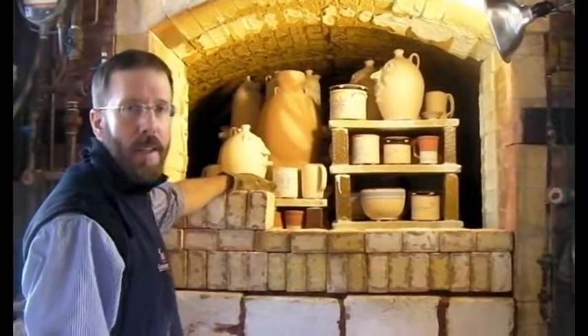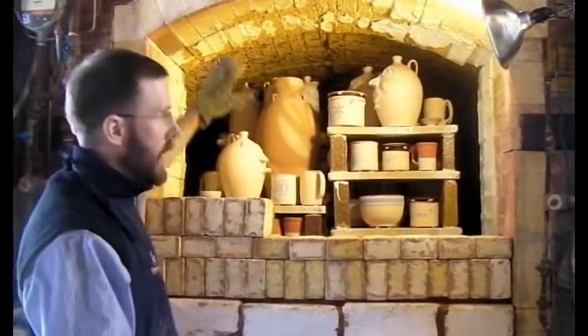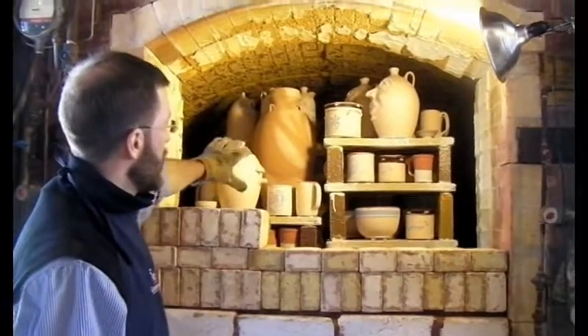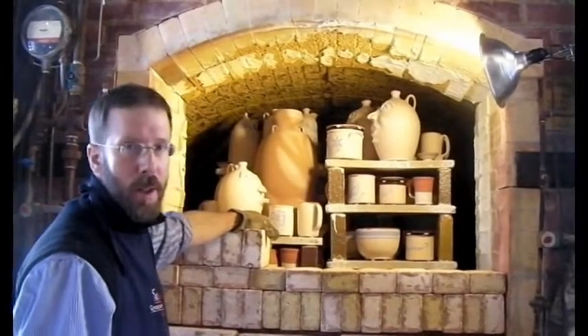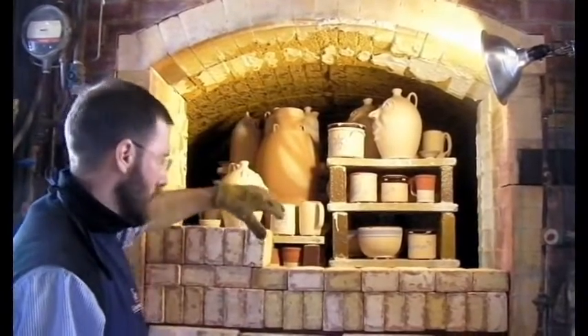And then it cools down for about ten days. At that point, we'll take all these bricks down, all this work will be finished, and these pots will be hopefully very beautiful. It's always a really dramatic sight to see when it's finished.